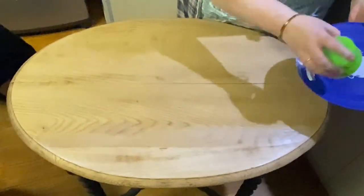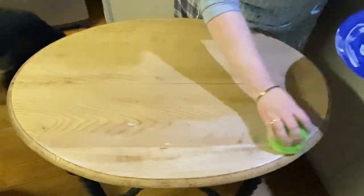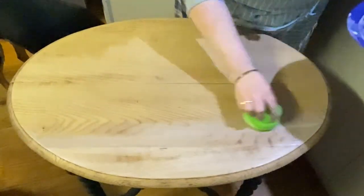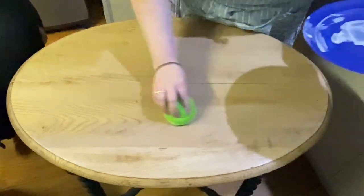Try and start from one side to the other, but continue working your stain while it is wet. Don't start in one place, go to another, and then come back — otherwise you are going to have uneven patches of stain.